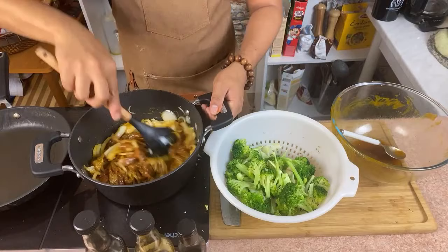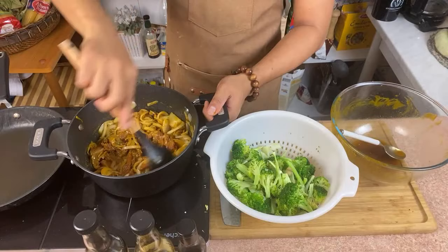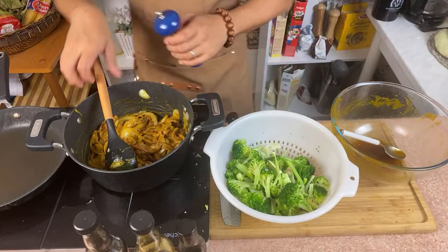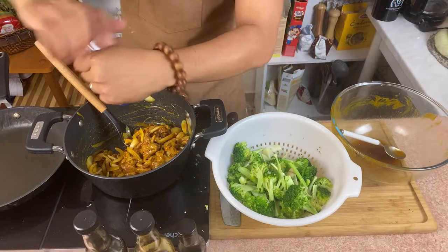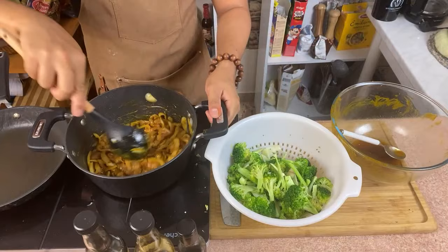You need to cook it on a high flame. If you have a wok at home, that's also good. If you want it to be a little bit spicy, or just to add some kick, I'm going to use some chili flakes. Beautiful color.